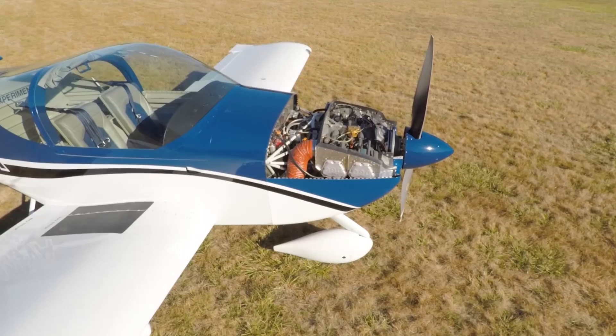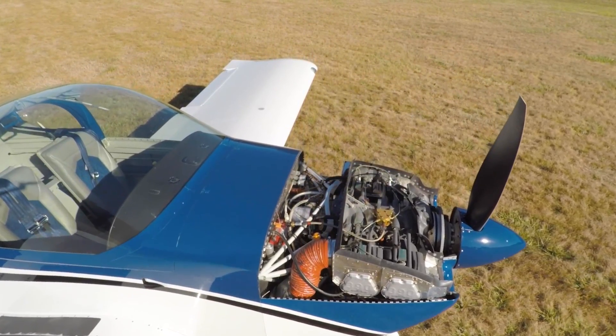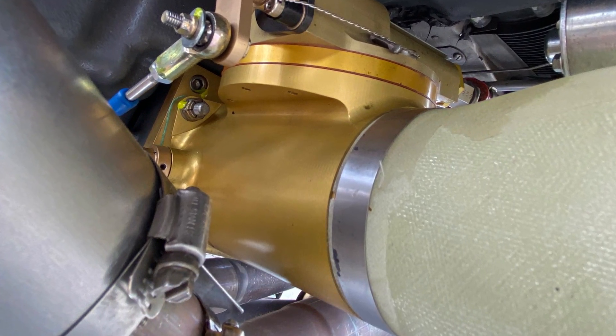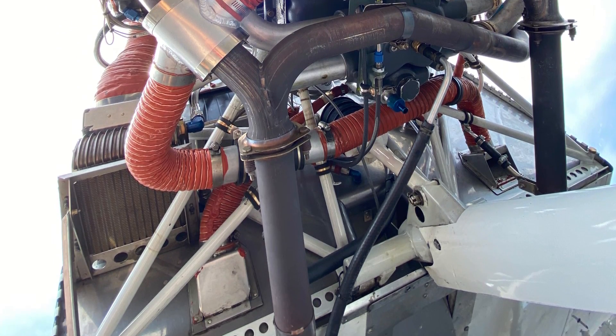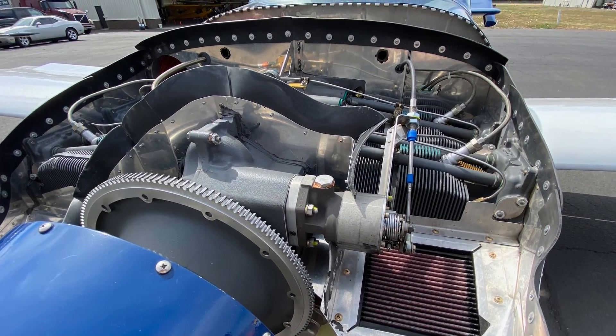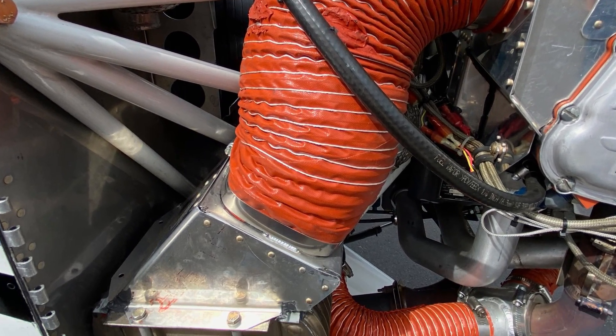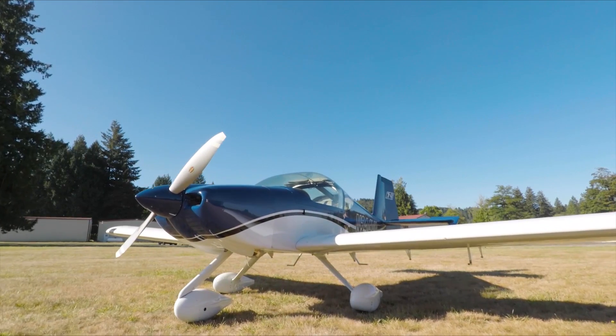Our engineering team here at Vans Aircraft worked directly with both Lycoming and Airflow Performance — kind of a three-way collaboration — to take a look at the RV14 as a platform. Airflow Performance handled fuel delivery, Lycoming worked on the engine and also co-designed a well-tuned exhaust to get every little bit of horsepower out of the engine. And then Vans contributed airframe changes, cowling changes, and cooling changes under the hood.